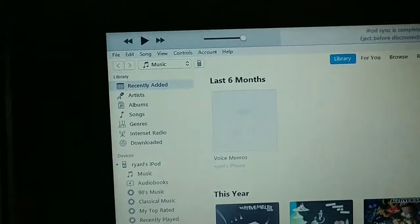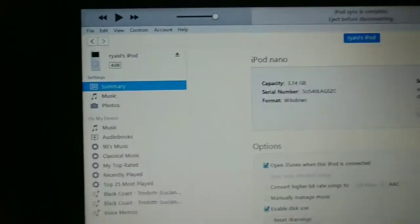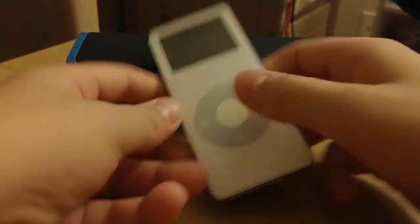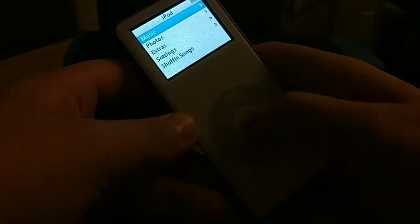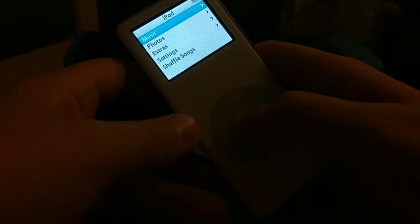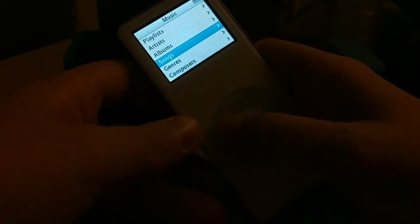It's only been like a minute, kind of fast, very cool. It just finished, so I ejected it — it said eject. It is done. Looks like the scroll wheel works. I haven't really tested it out, but I guess that was really it to set it up. Let me see if my songs made it on there — yep, they've made it on there.